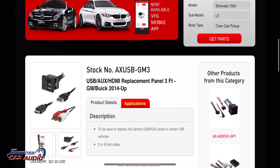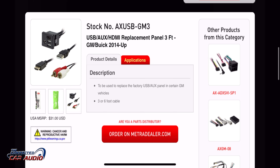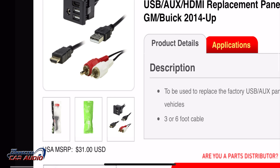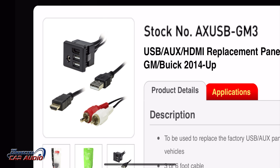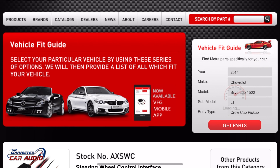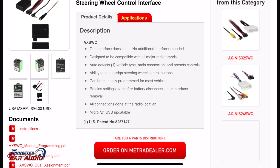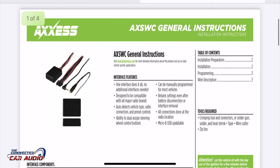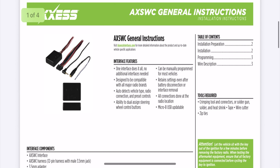If you want to keep the factory USB plug-in at the armrest in the center console, you'll want to get that retention product. The last thing you'll need is a steering wheel control interface. This allows you to keep your steering wheel controls with your new stereo. The AXSWC is the one you want to get.